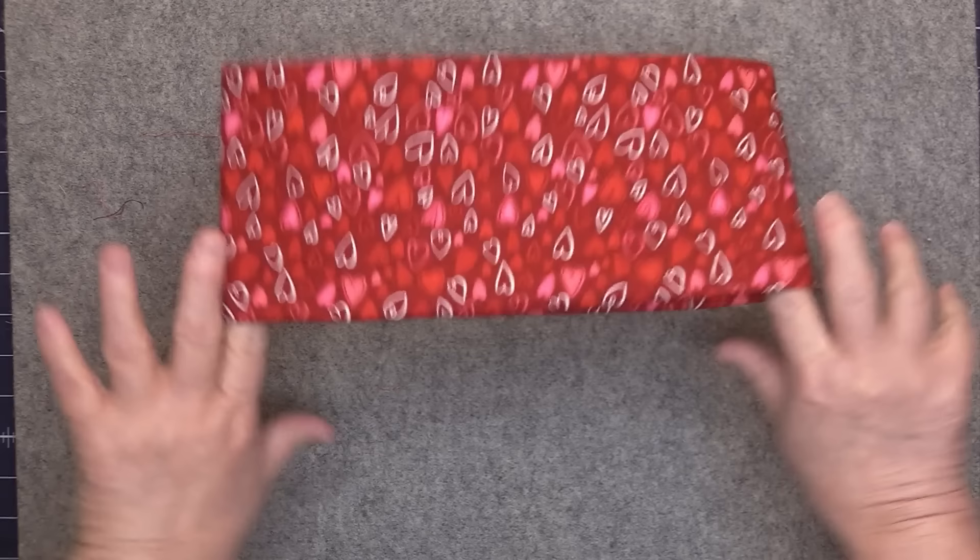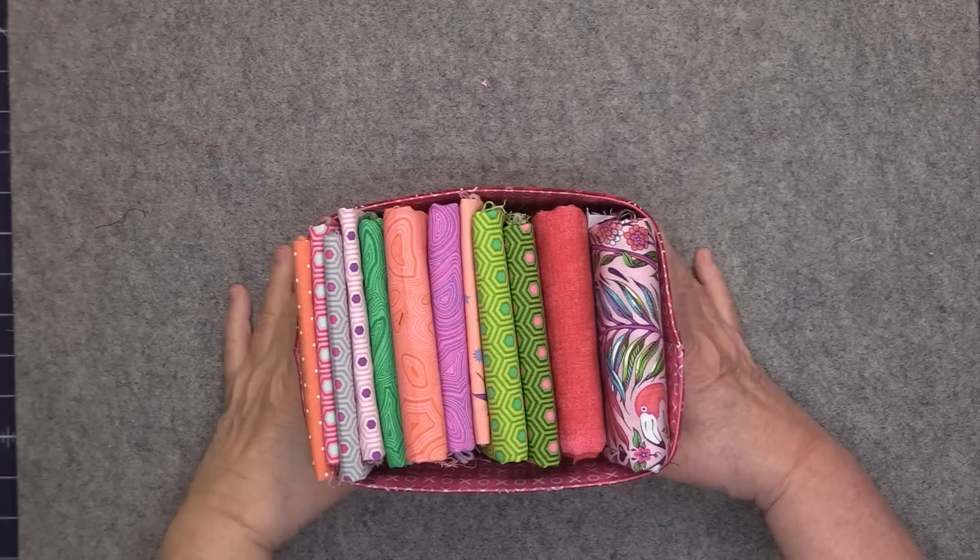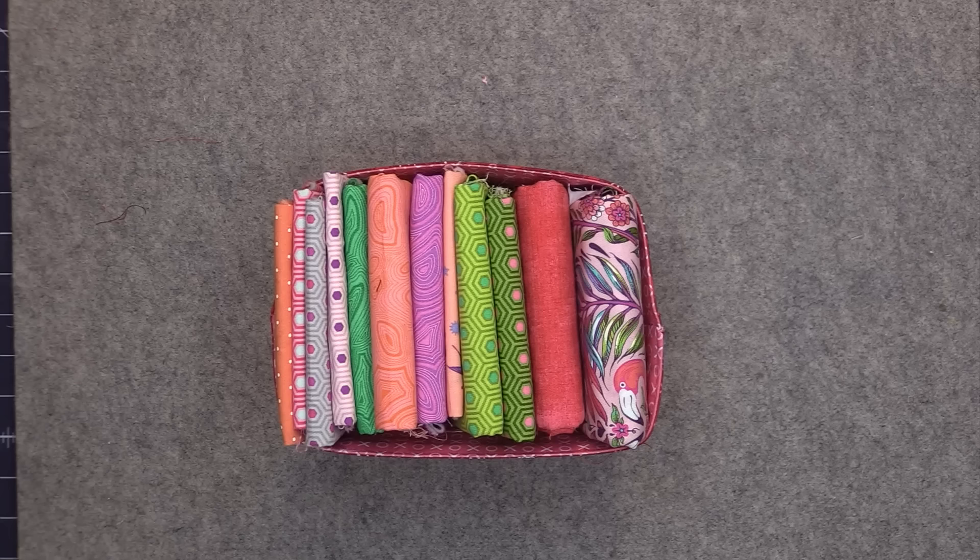Here's another one showing the fabric stored inside the basket. I have in here some fat quarters, half yards, and one yard cuts. I will show you the method that I use for folding my fat quarters to fit.